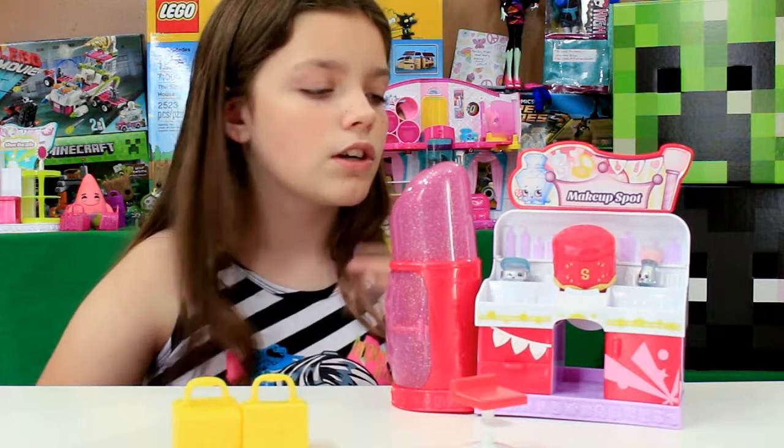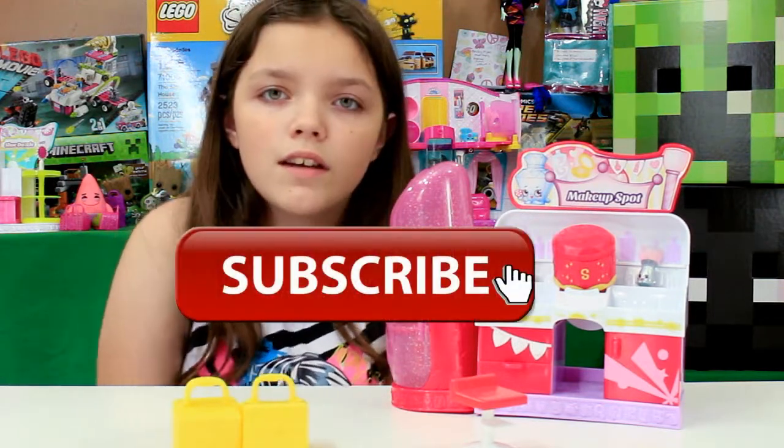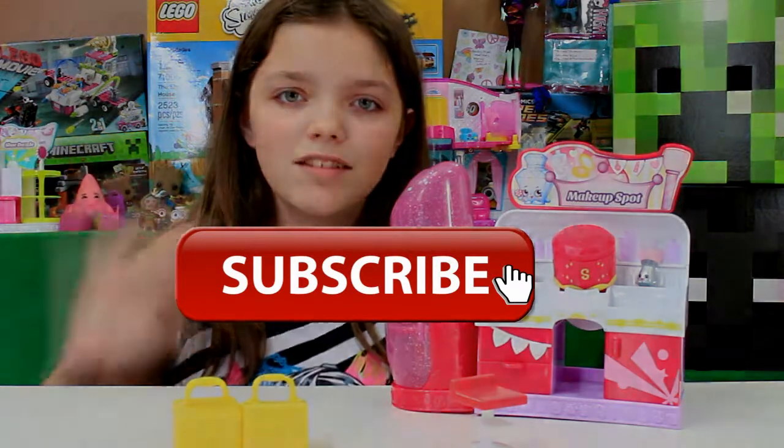That's everything that comes with it! Check out our other ones because we're gonna be opening a lot more Shopkins sets. Thumbs up, subscribe — bye guys!